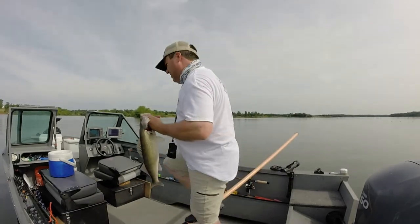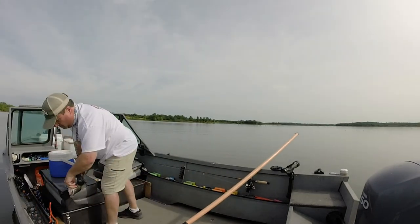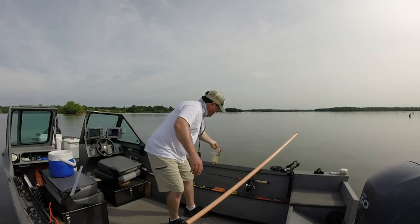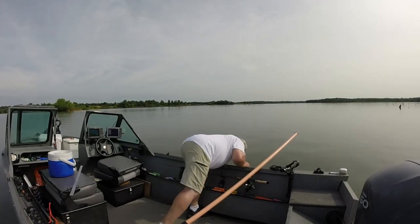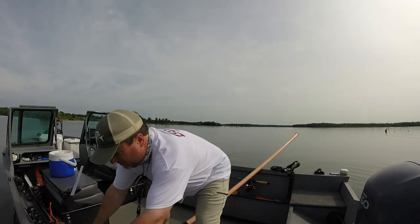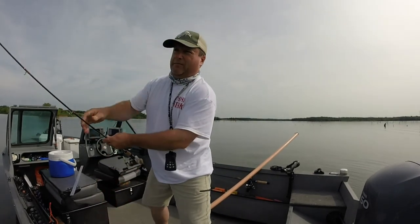I'm going to measure it — 22-incher! Man, this new pole is great. I put 20-pound braid on it.